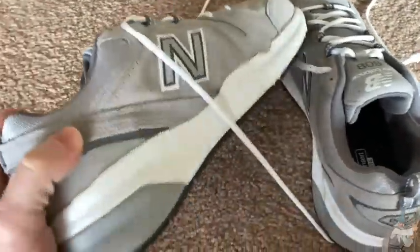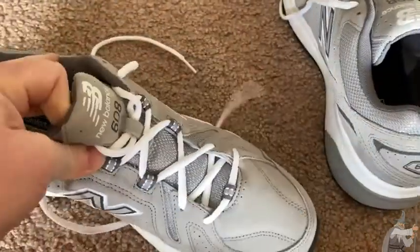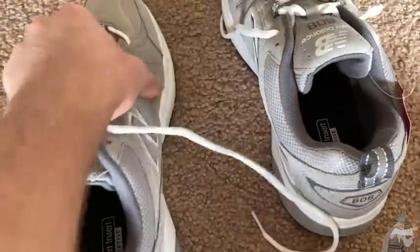So I just got these shoes. These are New Balance shoes. Got these on Amazon. And they look pretty nice. Feel pretty hefty, good quality — not heavy, but they feel like they're well made.